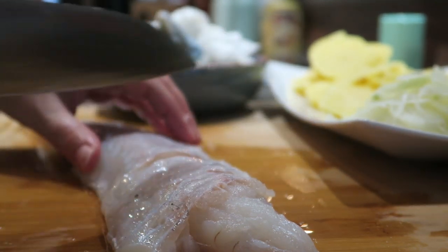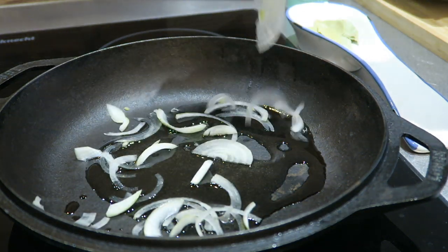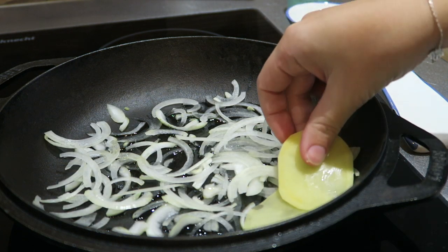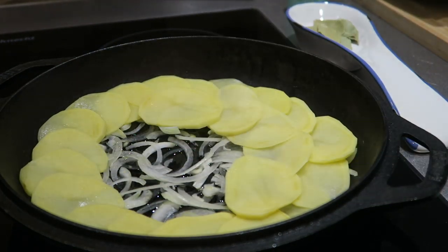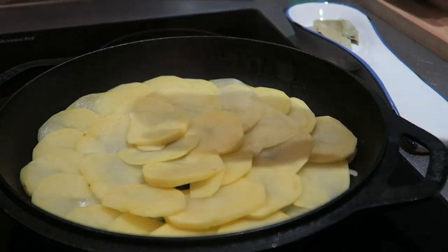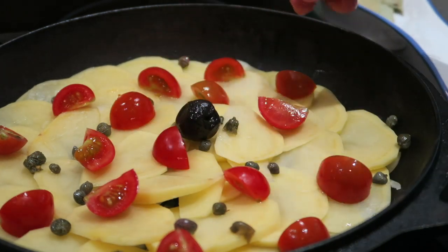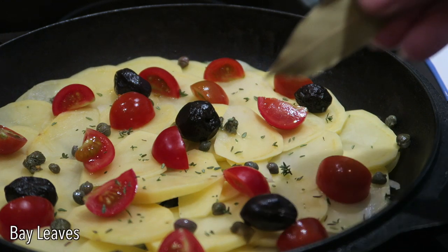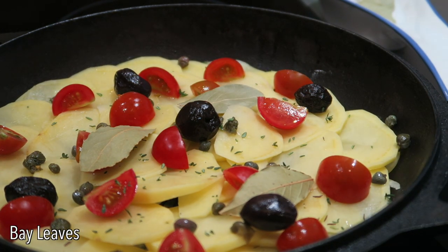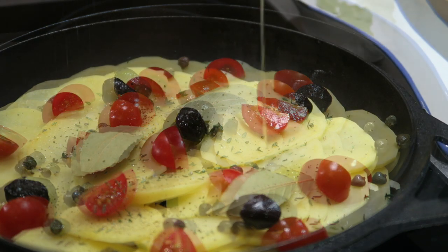Now it's time to put together the dish. Oil a large and low pan that can also go into the oven. Place a first layer of onion and cover them with a layer of potatoes. Place the tomatoes, capers, and five olives. Sprinkle some fresh oregano and place two or three bay leaves. Add salt, black pepper, and a drizzle of olive oil.